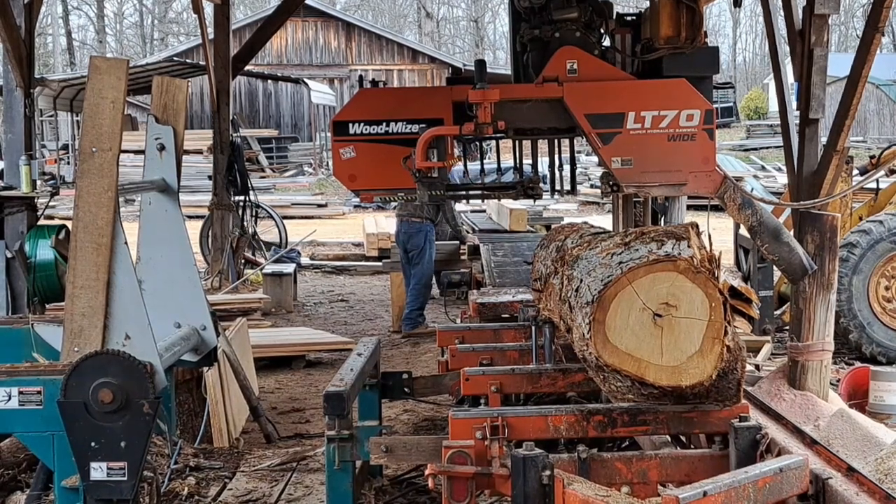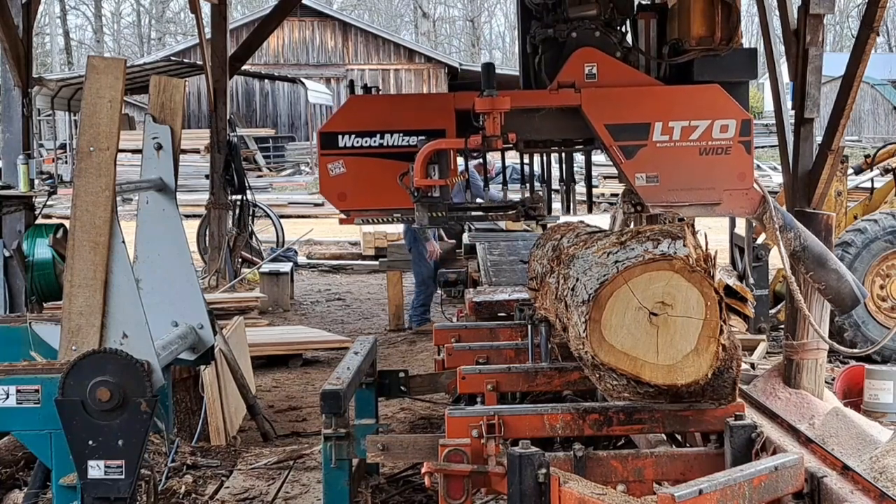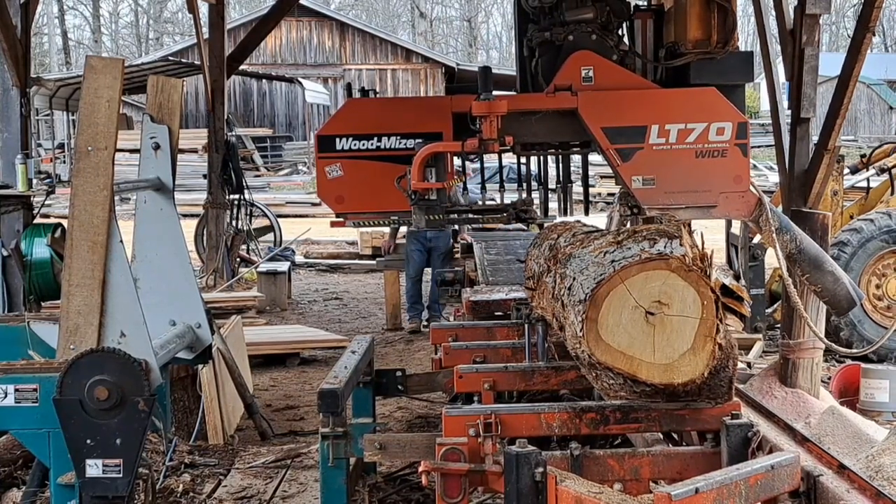Hello everybody, welcome back to Burnt Church. We're sawing cross ties here today, or railroad ties, whichever one you want to call it.